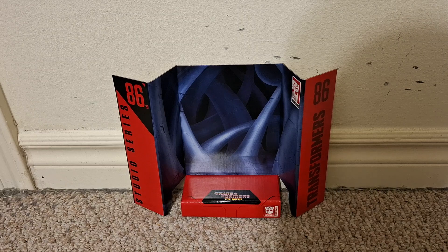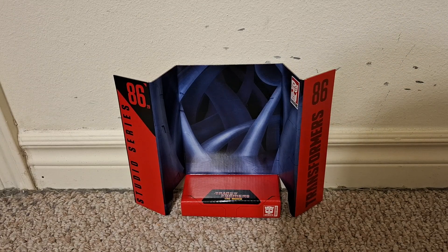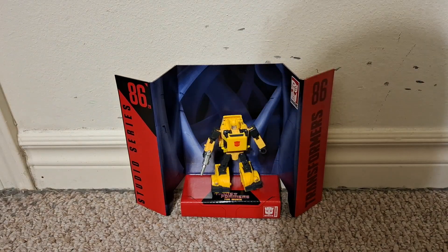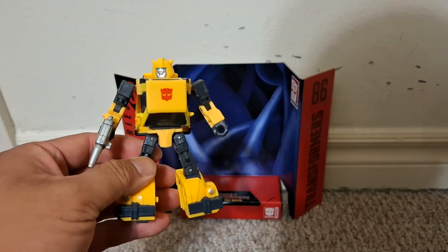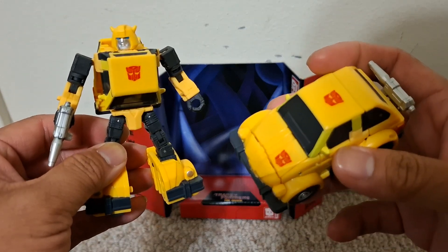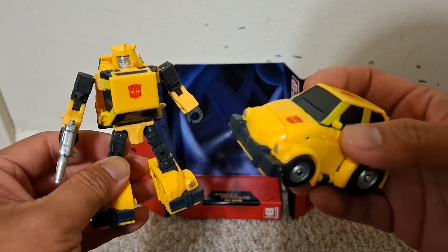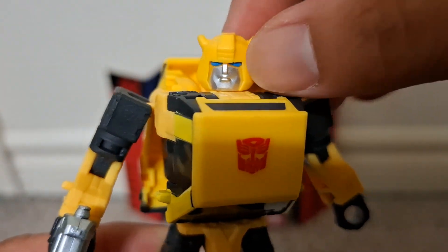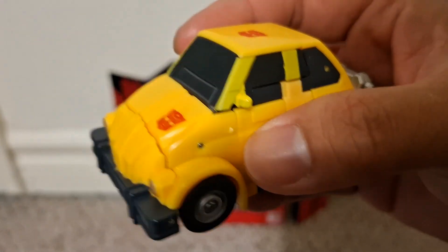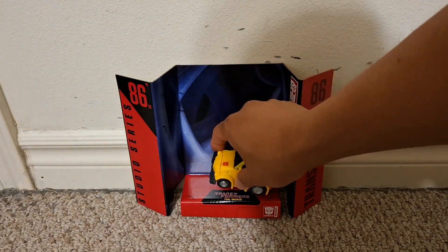I saw the Target exclusive 4-pack with the Legacy Prime Cliffjumper that has the windows. Let's test out Bumblebee on this backdrop — it's perfectly fine. I also bought a second Bumblebee which I happened to find at Target. I thought if I want to keep a second one I can, or just return it. The main reason I got it is because the face was actually scratched on my first copy.